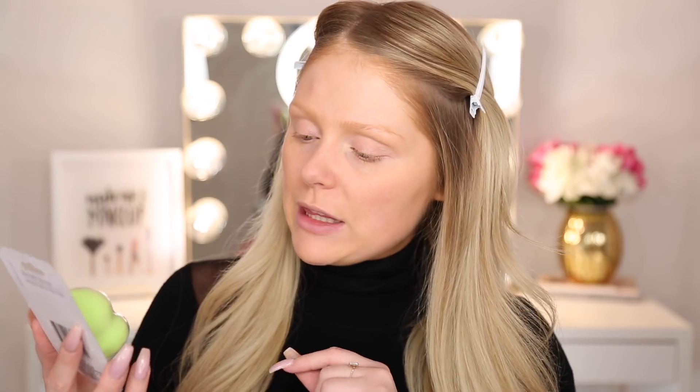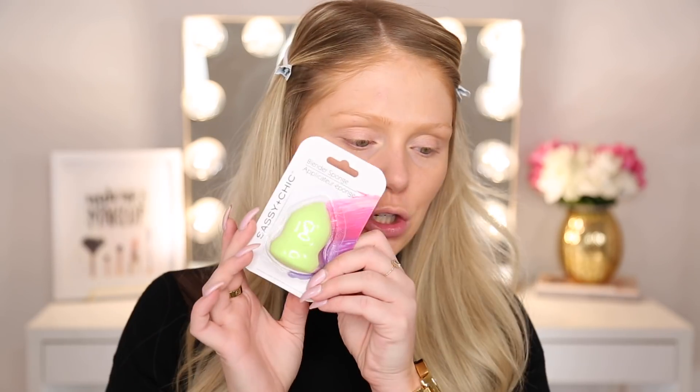First things first, I do want to show you guys the little blender sponge that I got. This is the Sassy Chic Blender Sponge. I haven't had the best luck with sponges from Dollar Tree — a lot of times they've been really hard. But we'll see with this one because I actually haven't tried one from the Sassy Chic brand.